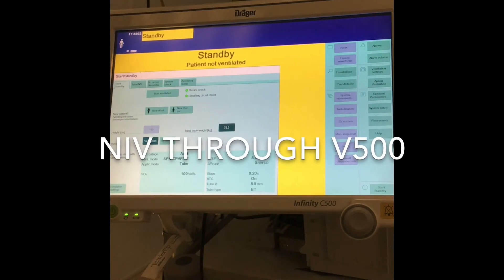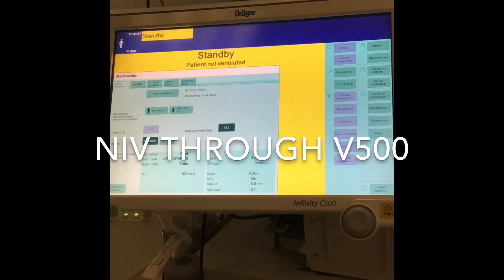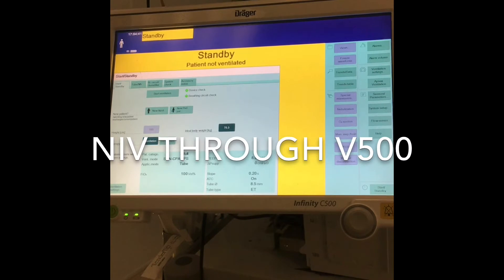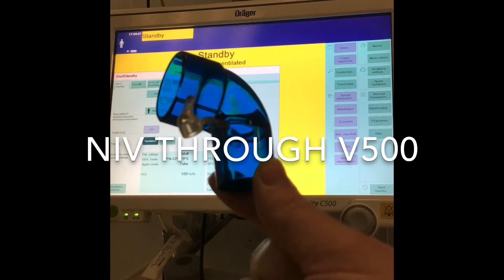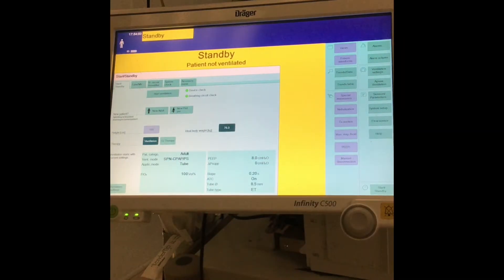NIV through the ventilator can be done on either a full face mask or a half face mask. The connection just needs to be changed to one of these blue connectors, which can be found in the respiratory cupboard in one of the top drawers. By the connectors, I mean this part here.